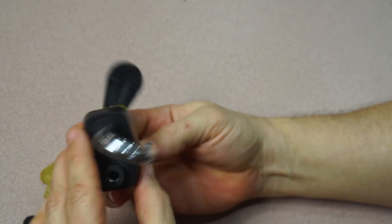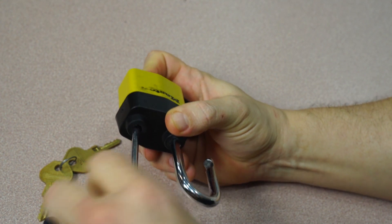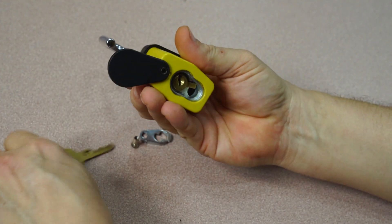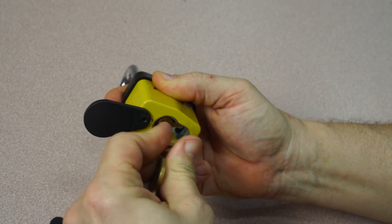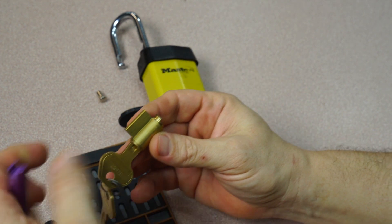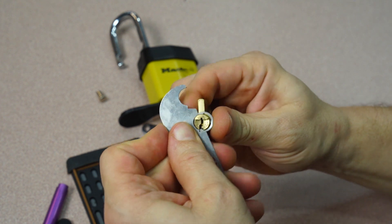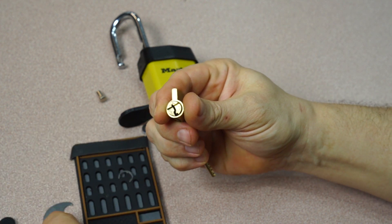To open this lock and get the core out, it is held in by a screw inside here, so let's get that open and get to the core. There we go — this is the core. It is held on by a little retaining clip. There's the retaining clip — getting a follower.